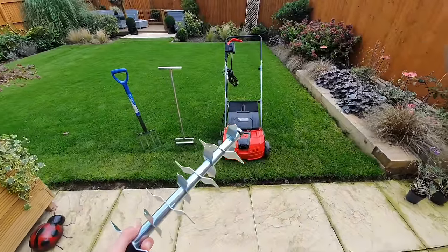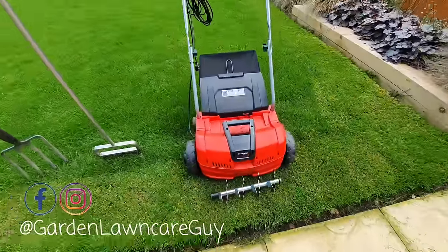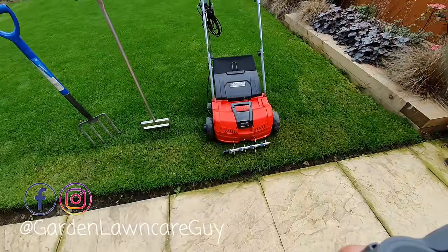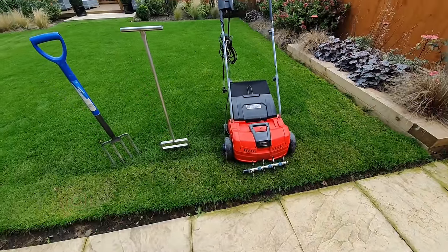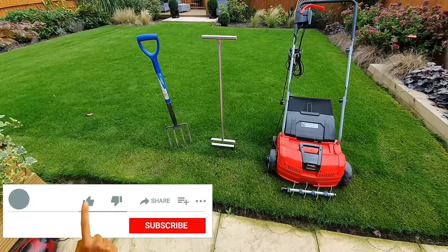It's Garden Lawn Care Guy here with free DIY lawn care tips to get great results at home. If you're new here please consider subscribing to my channel and turning the notifications on to receive information about my upcoming lawn care series.